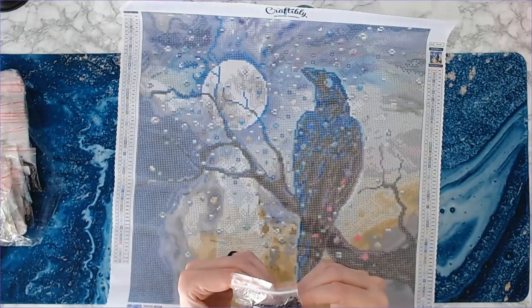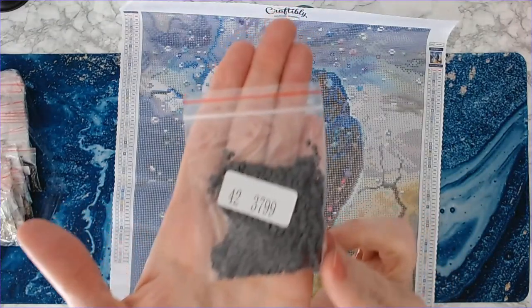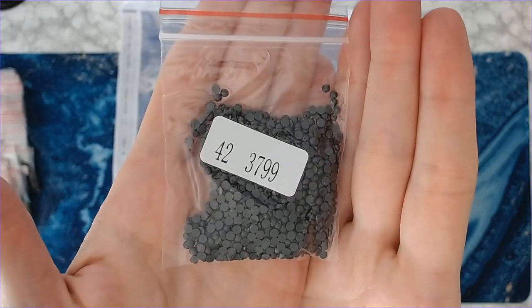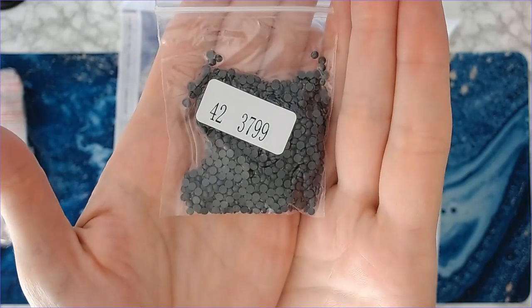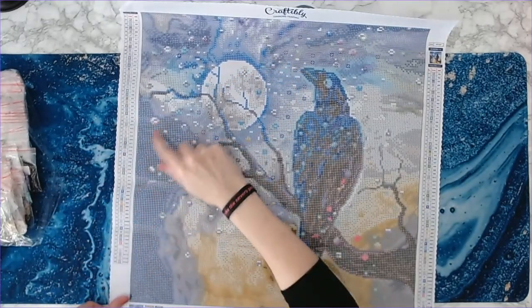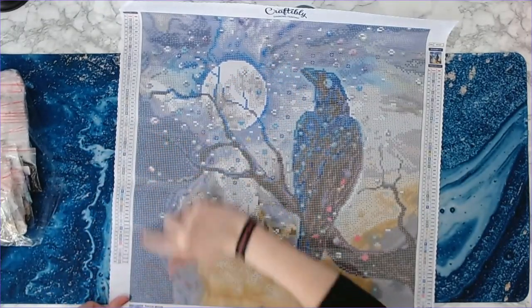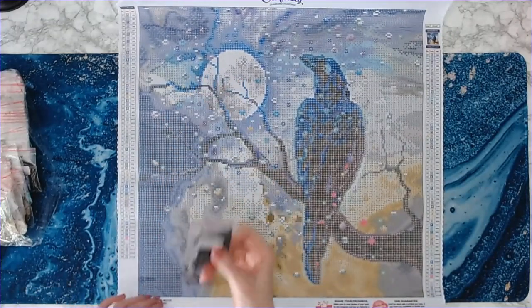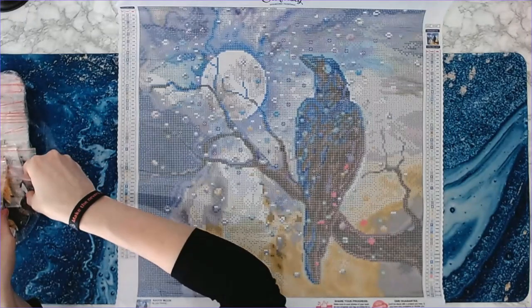So 3799 dark gray is going to be your primary background color over here, with some other colors mixed in as well.